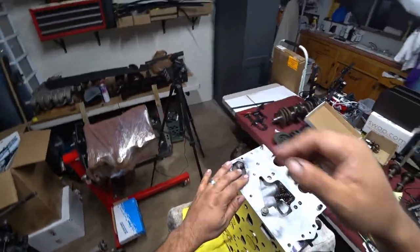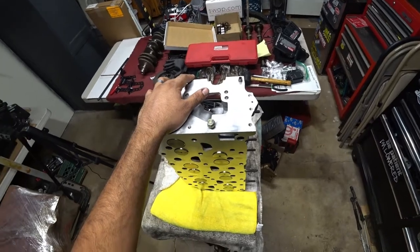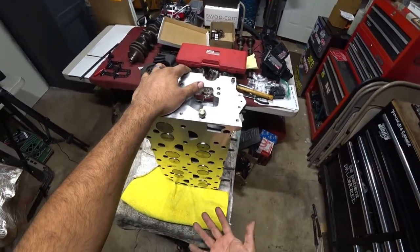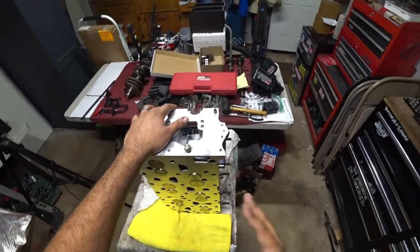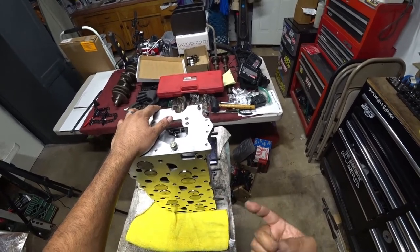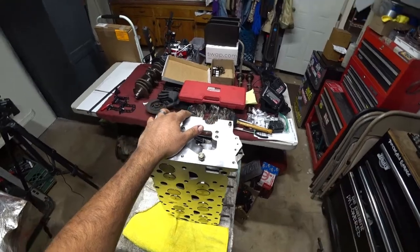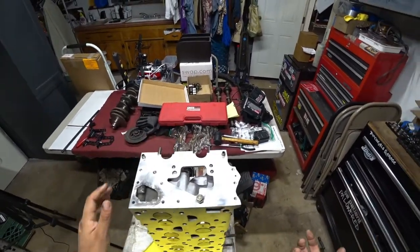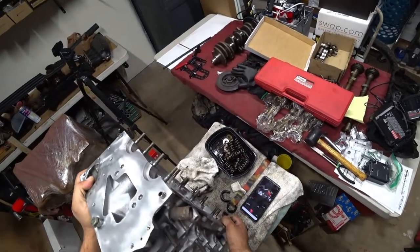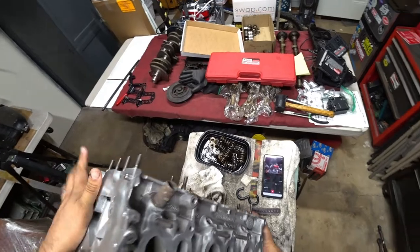One thing that you're going to need to learn, or have your machine shop do, is the valve guides have to be checked for clearances or tolerance. If they're not checked or inspected, you have a big possibility of having bad valve guides, and then down the road having oil leaks or blow-by going through the valve guides, and then the car not running correctly or burning oil like crazy. That's a very, very important step. Our machine shop checked them out for us — we're still within factory specifications, so we didn't do them.